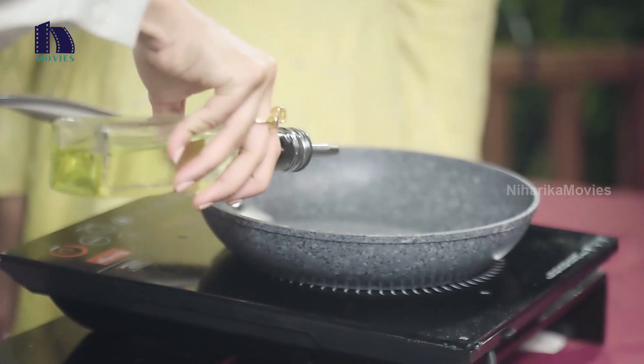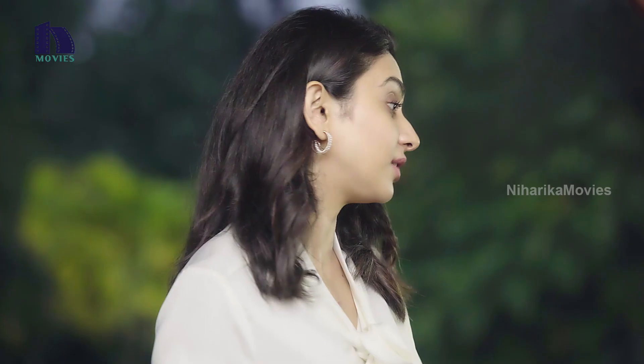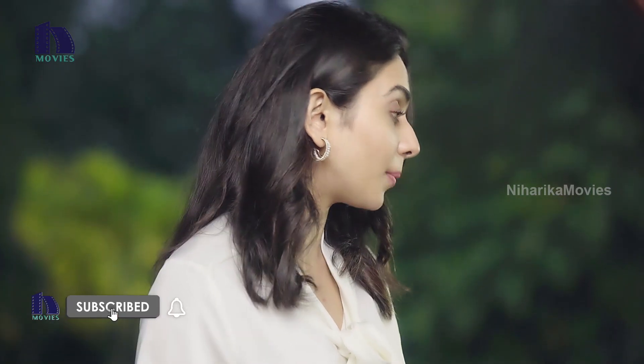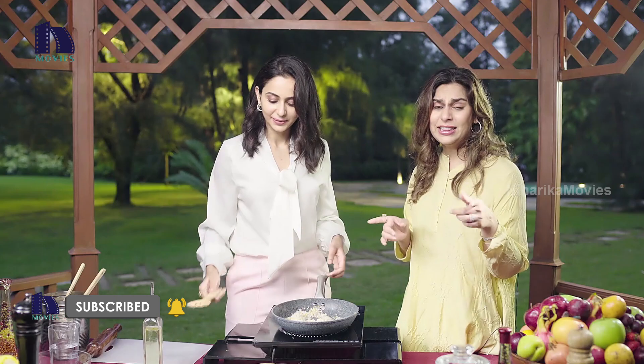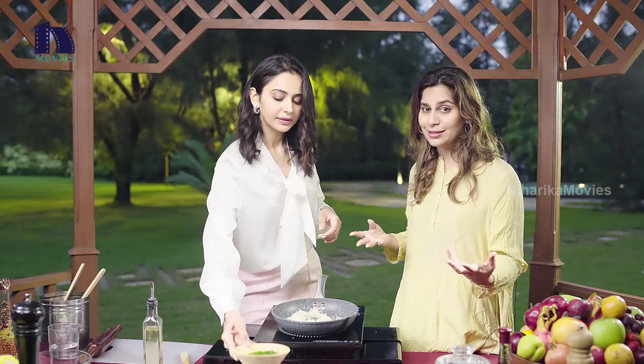Happy Baisakhi to all of you! We are cooking Makki Di Roti Te Sarson Da Saag. Generally, this combination is eaten in winters because it keeps your body warm. Eat this pretty often in your house, especially if there are women in the family. I really think you should eat this because it's looking so green and healthy. Very healthy.